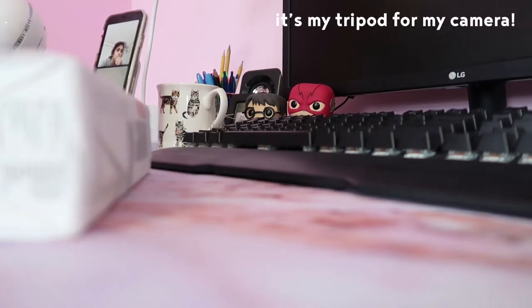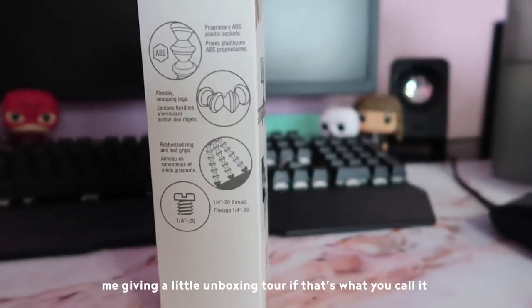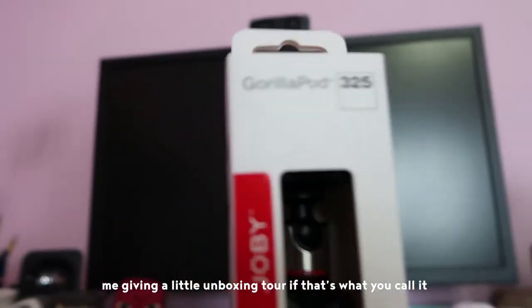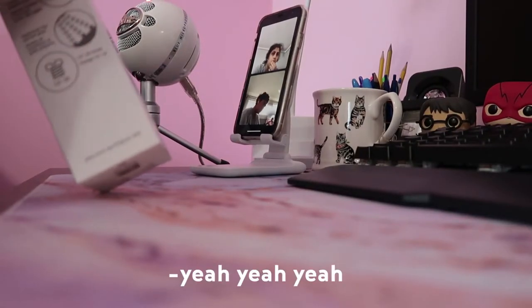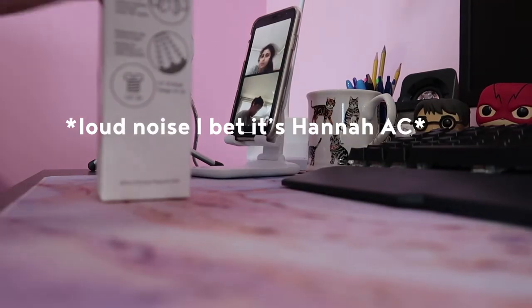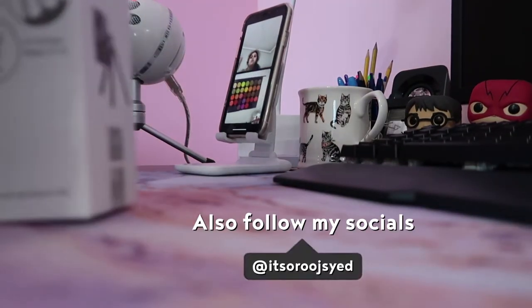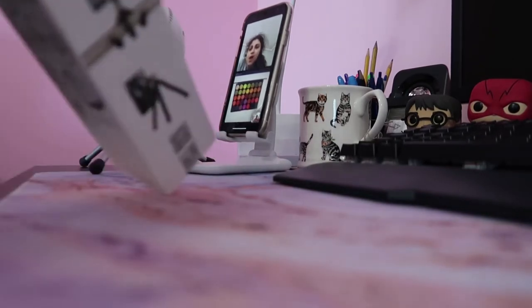Coca-Cola brand on Morphe? I can see it! Let me see. They're okay — very vibrant. Yeah, they're very vibrant.